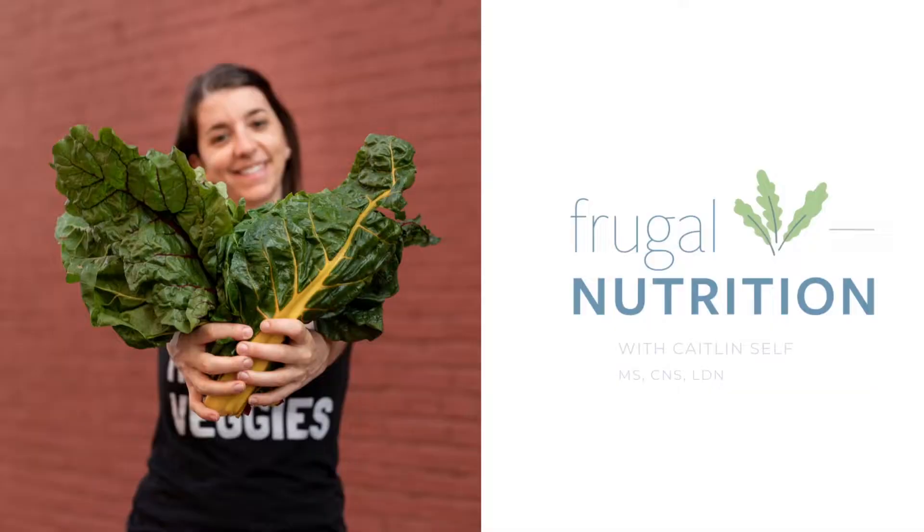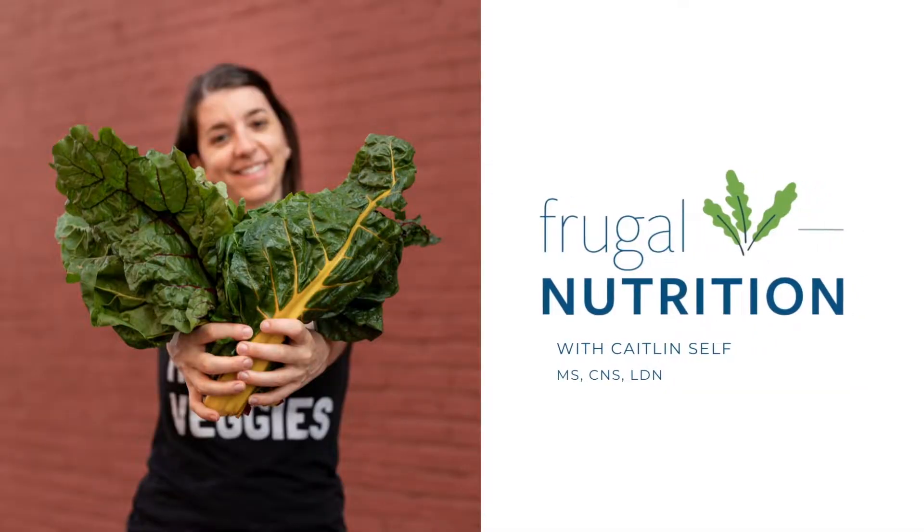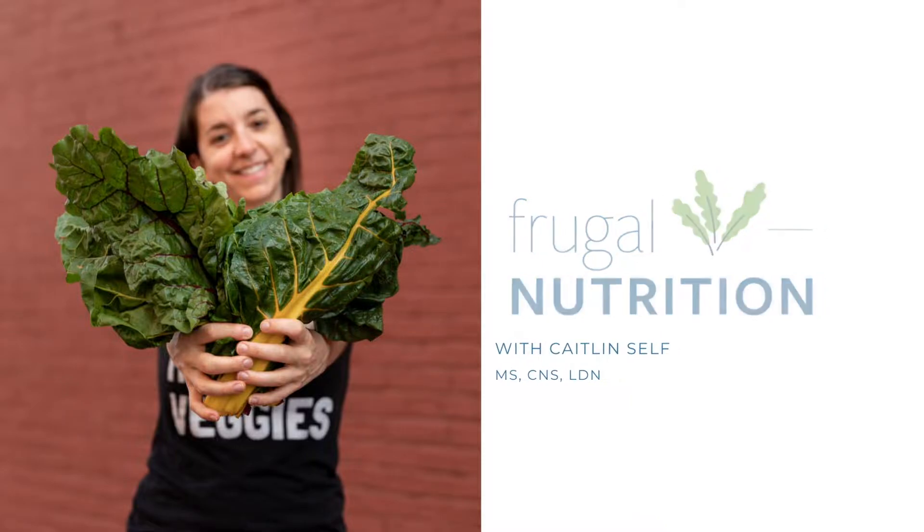I'm Caitlin and today we're making a bacon white bean avocado salad, which is perfect for summer. Before we get started, I do have one request: if you've ever made a frugal nutrition recipe, I would love for you to visit my blog and leave a review and rating on that recipe. It actually helps a lot. All right, let's get started.